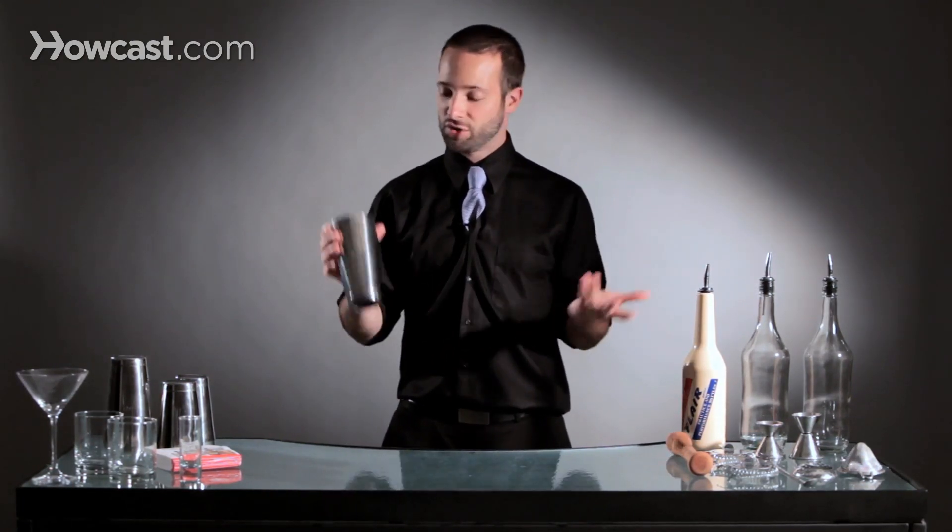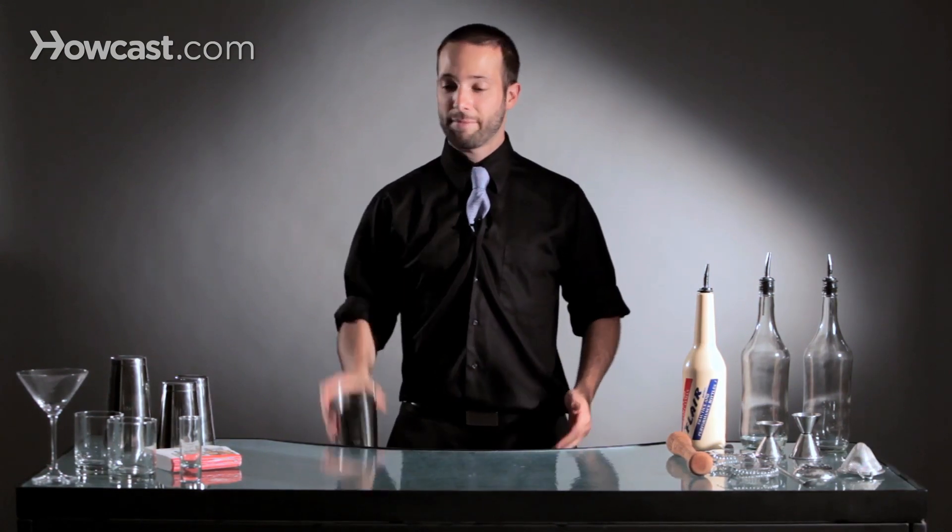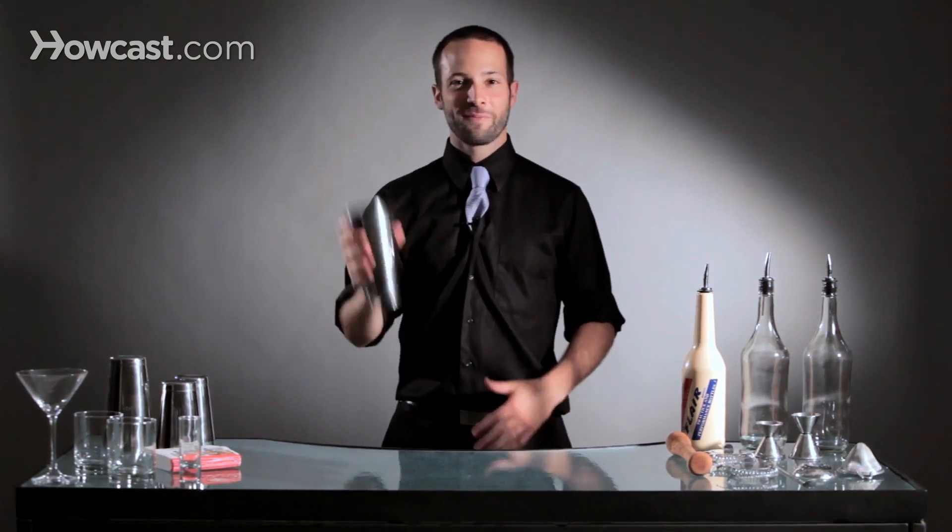It depends on what you're doing and why you're doing it, whether you want to do one or two rotations. But it's very simple: wrist snap, throw it in the air and catch it — and that's a tin toss.